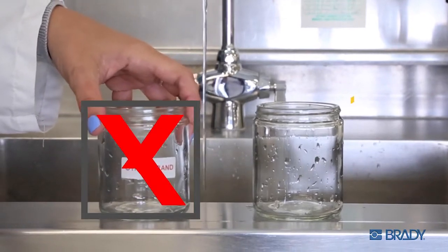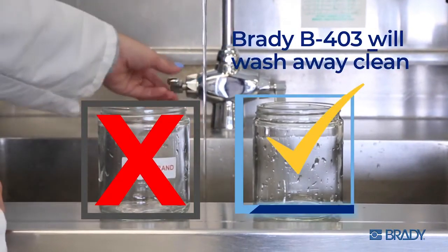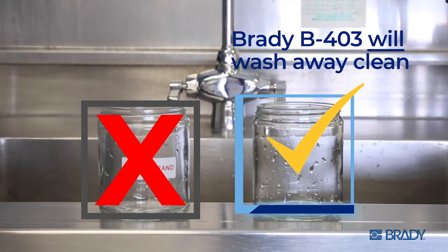It's crystal clear. Brady's B403 water-dissolvable labels wash away clean. Yes, it will Brady.